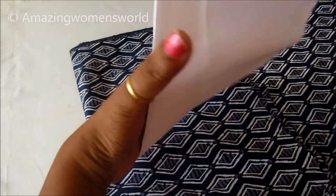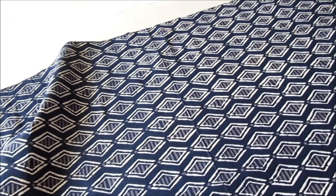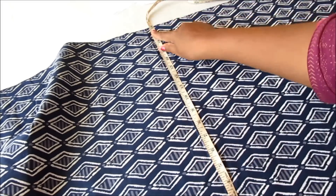In this video I've come up with the making of the beautiful front open slit kurti with full-length sleeves. I'll be using this cotton printed fabric which is 2.25 meters, and also strips of contrasting color which is white.